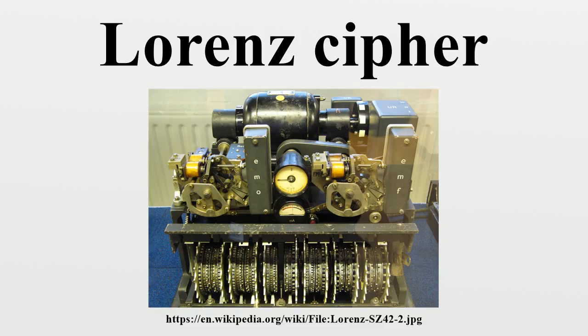The number of cams on each wheel equalled the number of impulses needed to cause them to complete a full rotation. These numbers are all co-prime with each other, giving the longest possible time before the pattern repeated. This number is the product of the number of positions of the wheels: 43 × 47 × 51 × 53 × 59 × 37 × 61 × 41 × 31 × 29 × 26 × 23 = 1.6034 × 10^19. If the five impulses are considered independently, the product of the rotation period of any pair of CHI wheels gives numbers between 41 × 31 and 26 × 23.